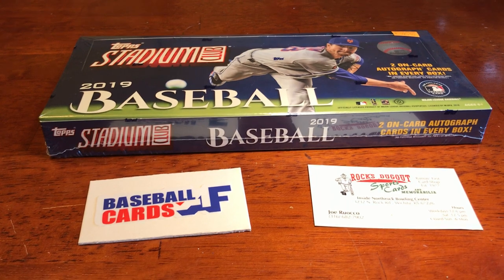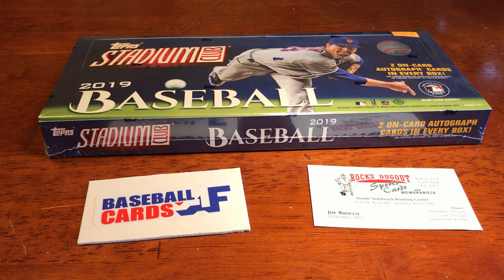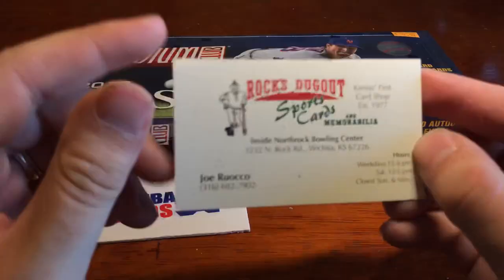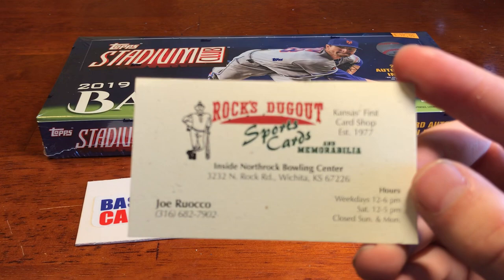What's up guys? Alex of Baseball Cards AF, back with a highly anticipated release of Topps Stadium Club, the photo-based card product. Features very crisp and clean photography, borderless card design. Let's just break straight into it. Again, one of my sponsor videos from my local card shop, Rocks Dugout.